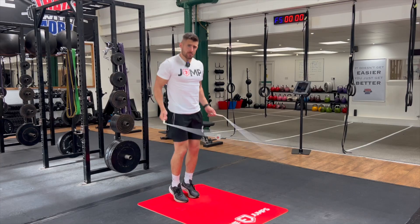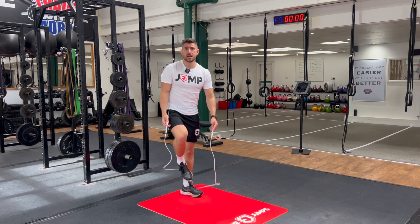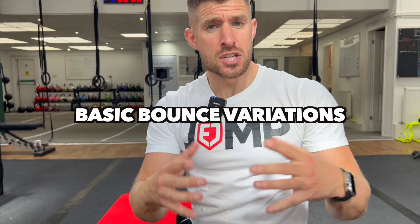Is this you? Are you starting to master the basic bounce footwork, but the minute you progress to learning different types of footwork you keep messing up and tripping over your rope? Well don't worry, because in this video I'm going to share with you some different types of basic bounce variations for you to practice, to build more confidence with your technique and footwork. Let's go.